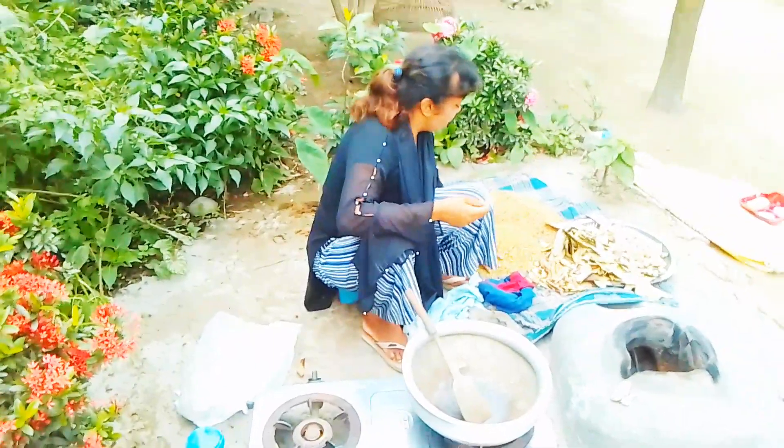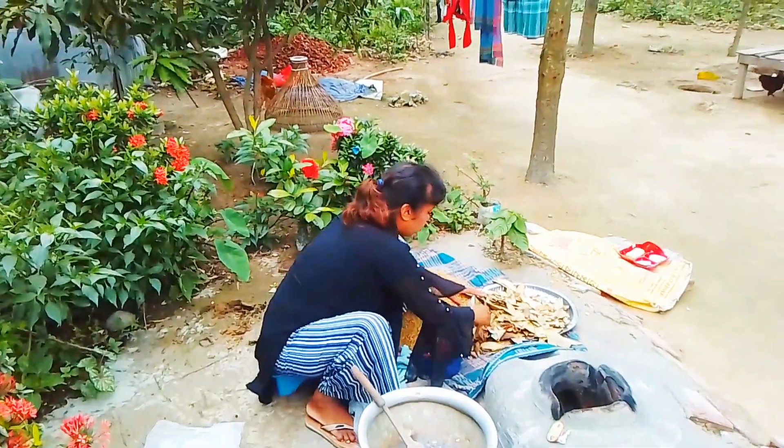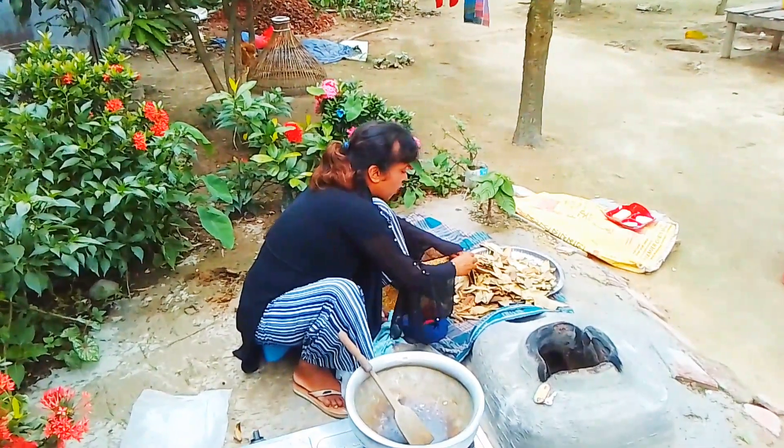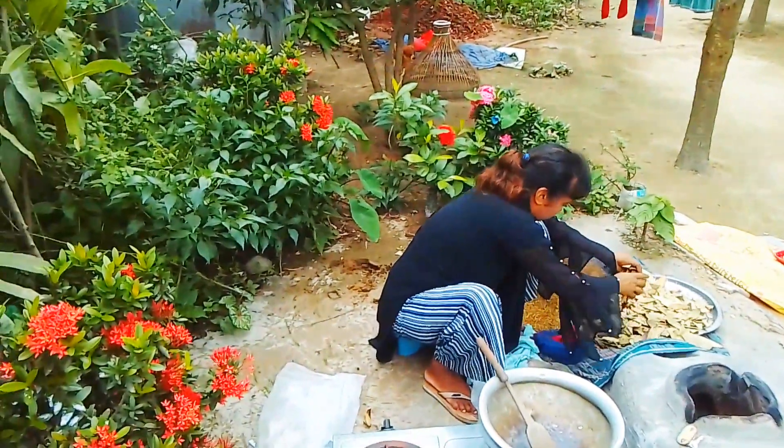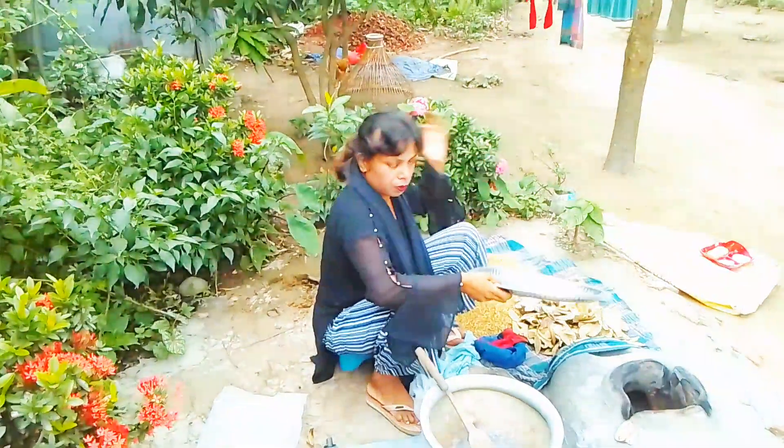It is so good to cook with the vegetables. This is how I will take action. I will show you how to make a camera.